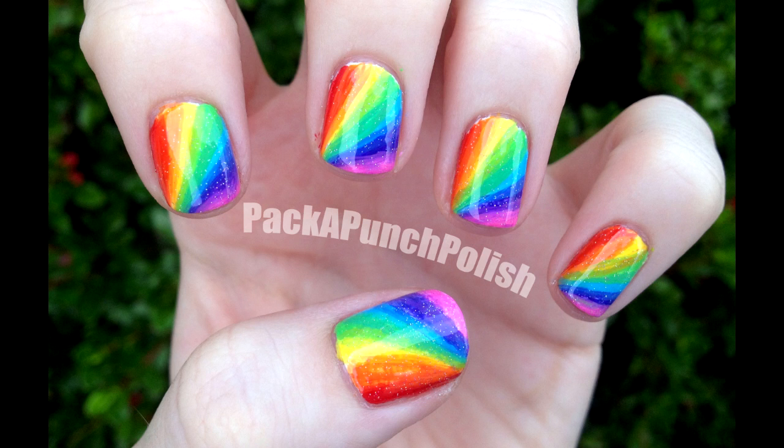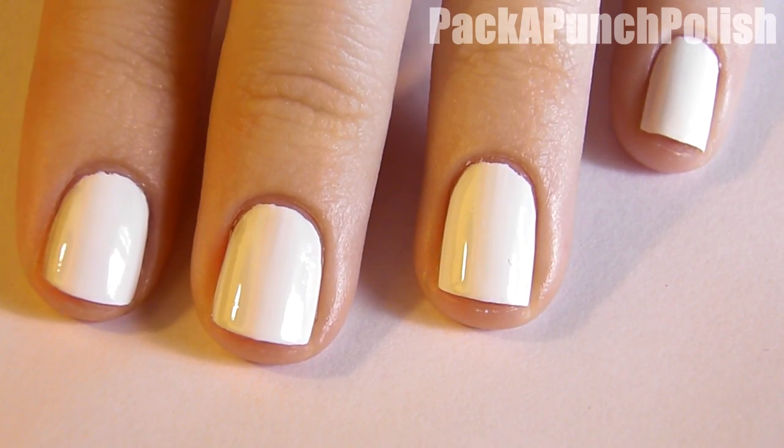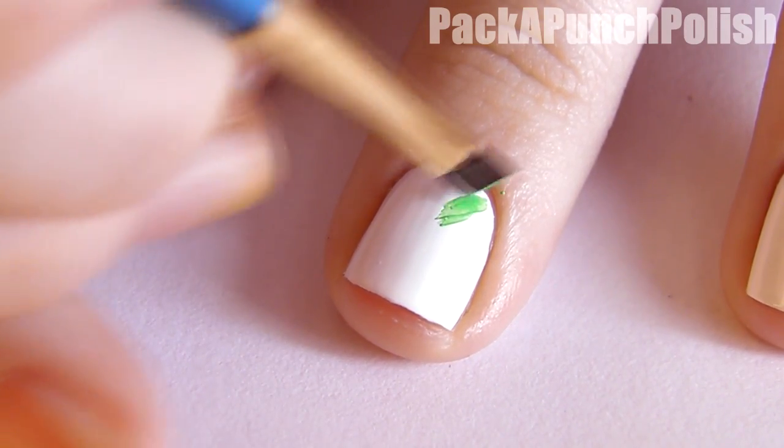Hey everyone! In this video I'll be showing you how to do this rainbow burst design. Start by painting all of your nails white. This design will be a lot easier if you use acrylic paint.